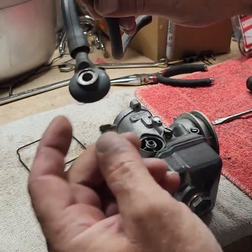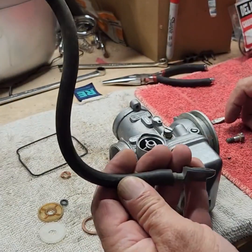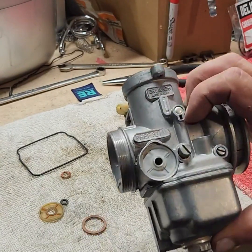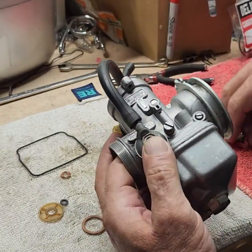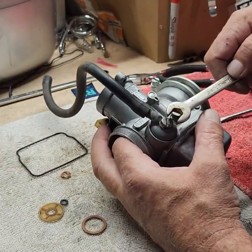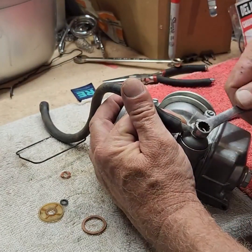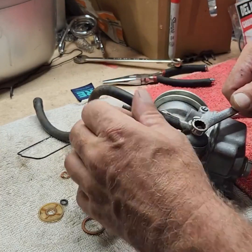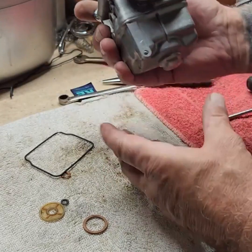Last thing is the line hookup. There's a gasket that goes on here — I already have it on the screw. Take your new screen, put it in there just like that — doesn't matter which way it goes. Throw it in there. It's a 10 mil — these are Italian so they are metric. Snug that up pretty good because you don't want it to leak. And there you go, people.